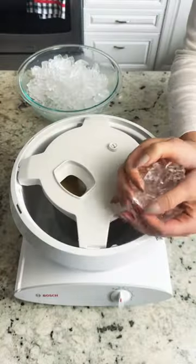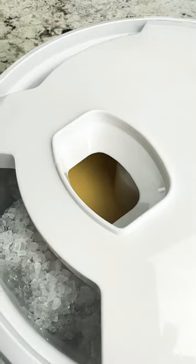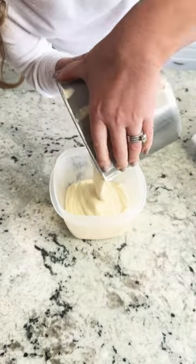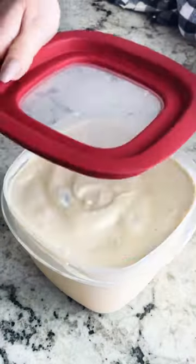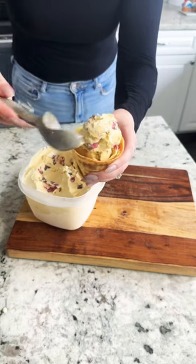I use my ice cream attachment in the Bosch Universal Plus Mixer. Add in that rock salt and it just needs to blend for 20 to 30 minutes, and then you add those delicious chunks of dark chocolate and cherry. I freeze it overnight. So good.